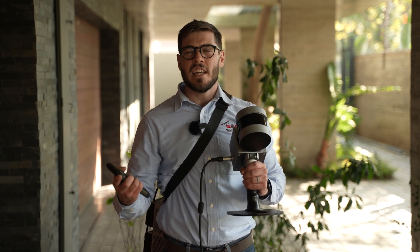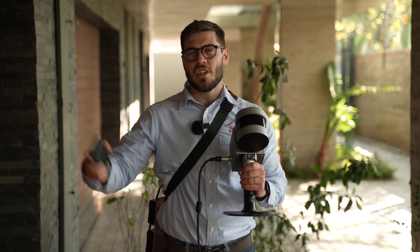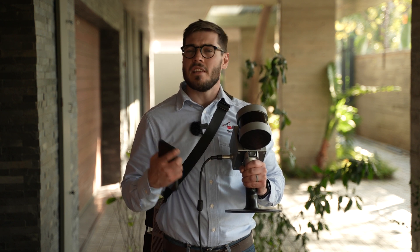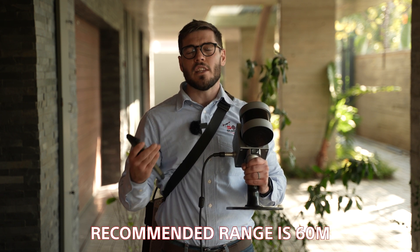Looking at the maximum range — in an optimal environment you're looking at about 120 meters of range, but in most cases you will get data up to 90 meters. Try to do your work at about 60 meters to get optimal data.